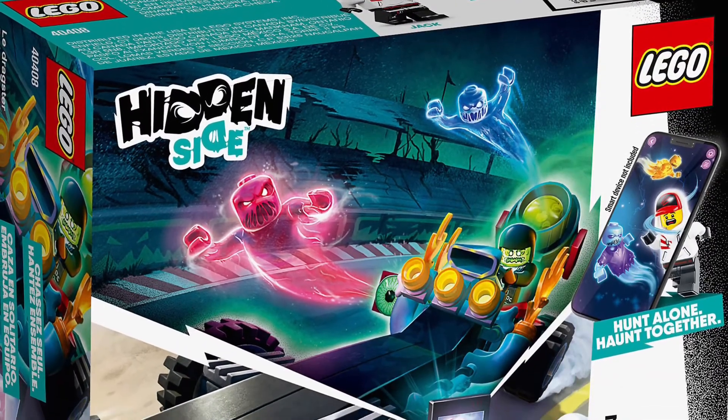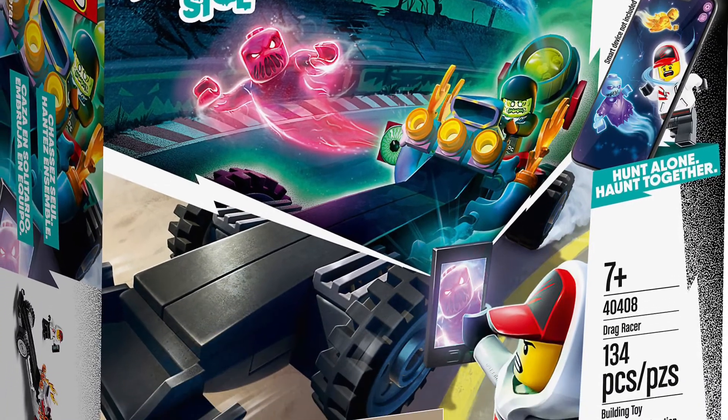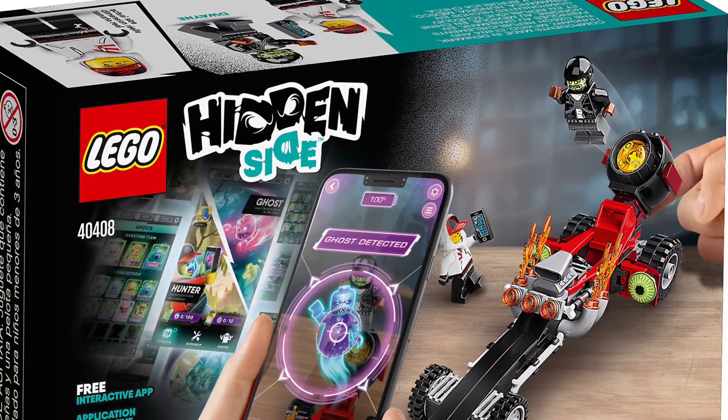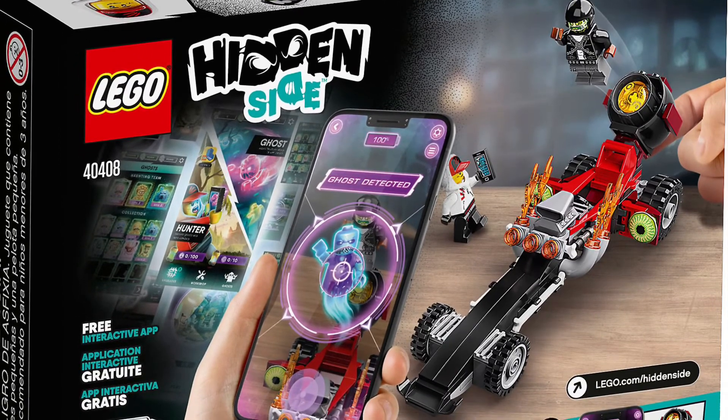For this tutorial, I'm going to be using the Drag Racer Hidden Side set, set number 40408. On the back of the box, it gives you some basic instructions on how to set the app up. You have to build the set first, then download the app.